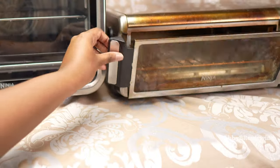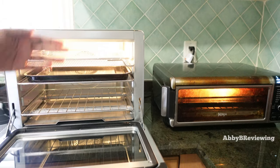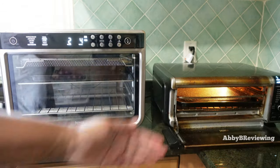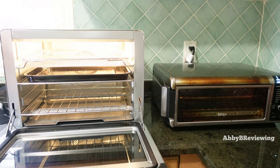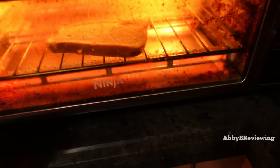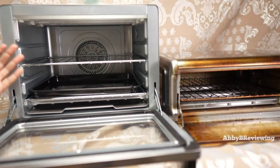The smaller Ninja has a brighter interior light but you can't see as much inside. The XL's light is dimmer but you can see more. One thing I really like about the XL is that the light turns on as soon as you open it, which is super handy. On the smaller unit, I have to fiddle with turning on the light to check my food. Both units do have the light turn on during the last 30 seconds of cooking so you can check without manually activating it.